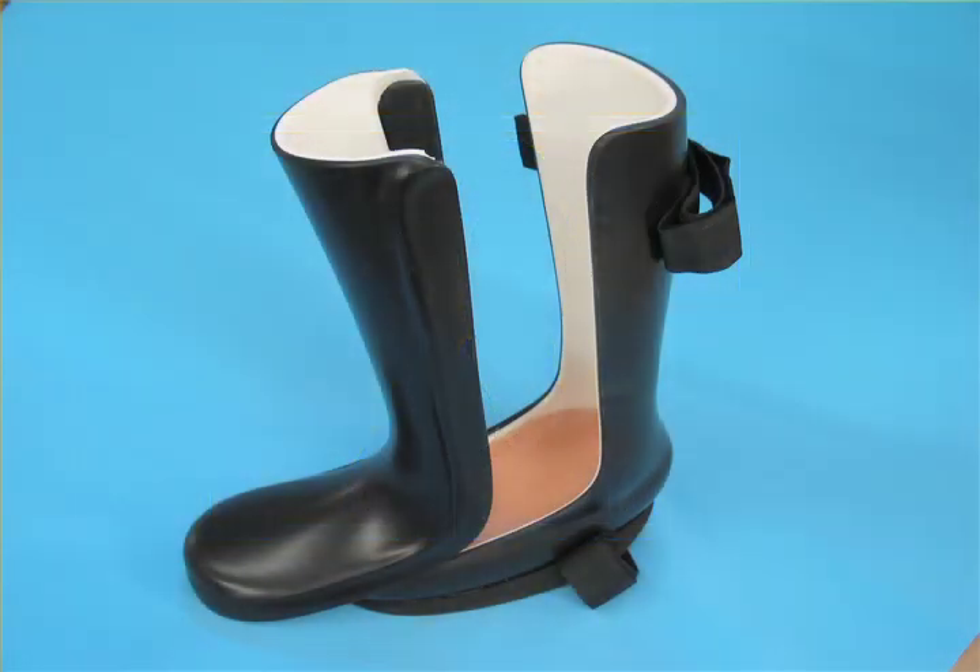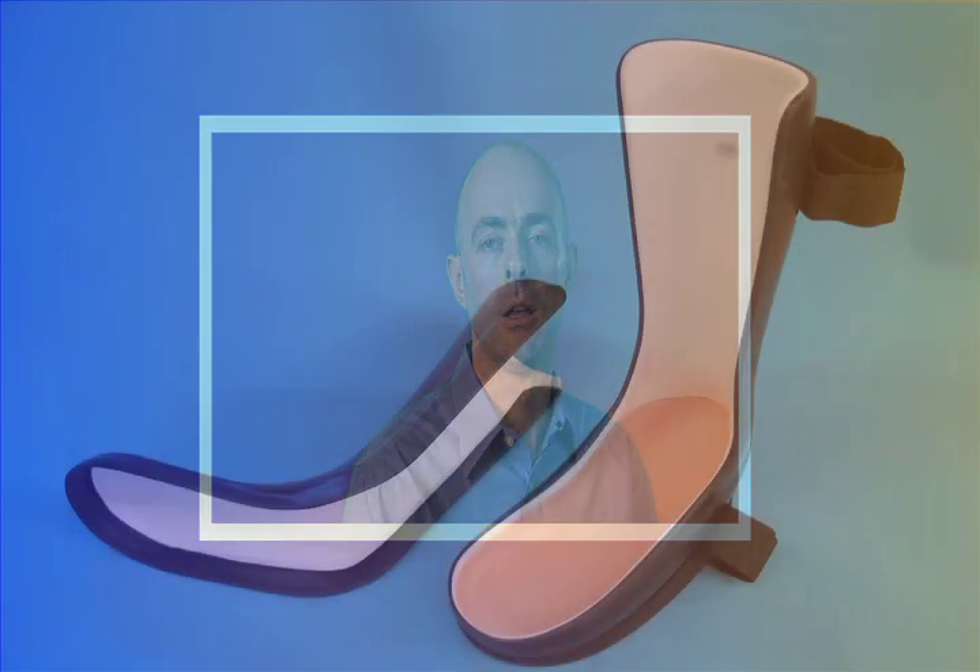In more severe cases, you can use a CROW walker. This is essentially a rigid, custom-made polypropylene boot — a shell that protects the foot, reduces or locks range of motion at the ankle, and allows for an extra depth inlay which can be relieved and given depressions and pads in order to take the pressure off specific areas of the foot.